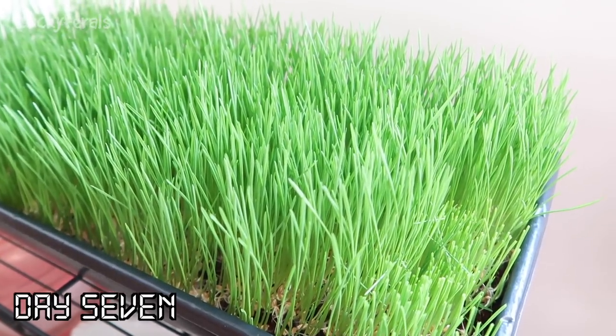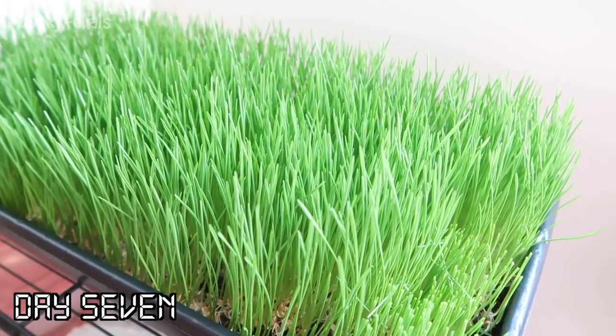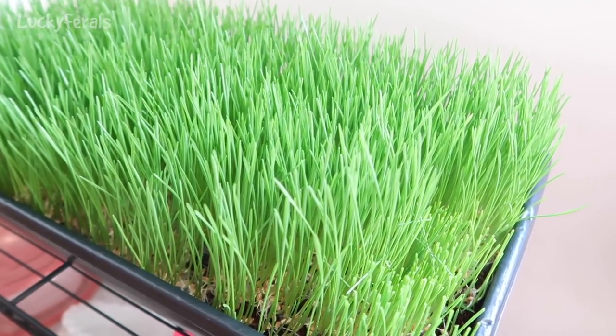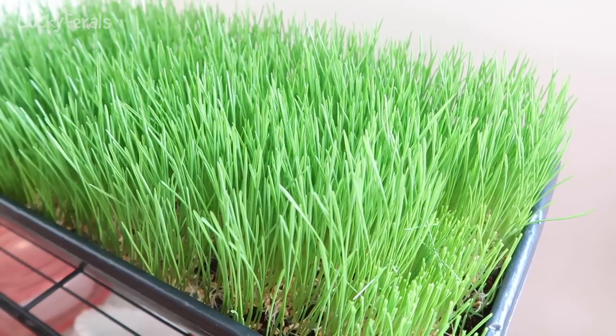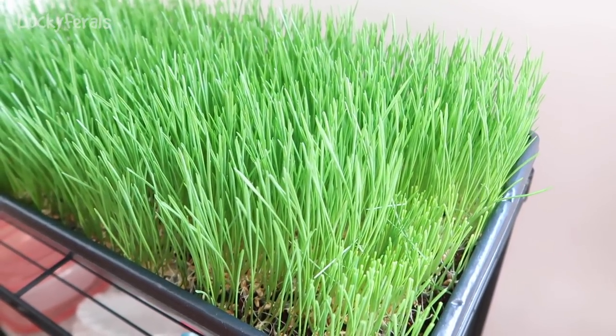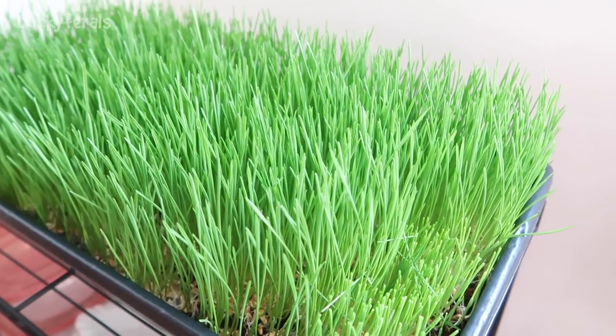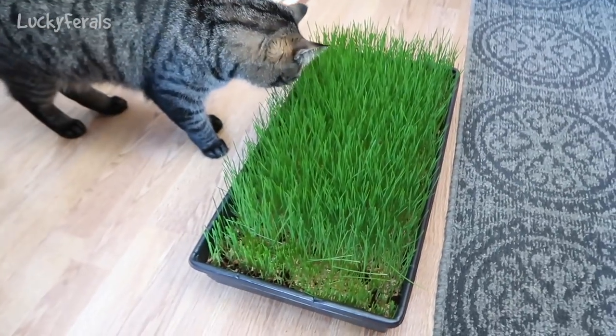Today is day seven for the wheatgrass. Look how amazing it looks. This is what I am giving to the cats today. First I'm going to cut off a few pieces for myself for another smoothie and then I'll give the cats the rest of the tray. Are they going to like the wheatgrass?